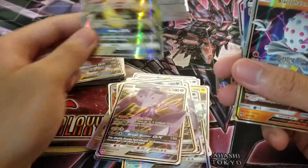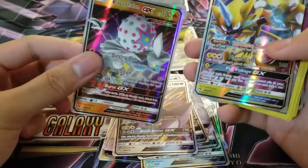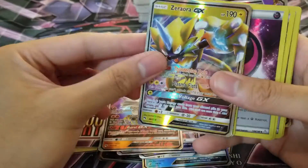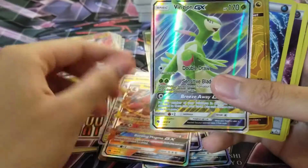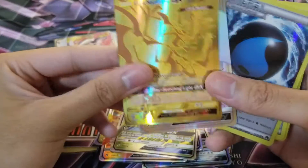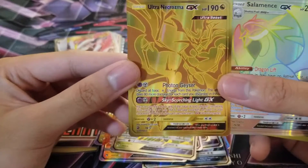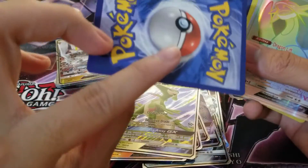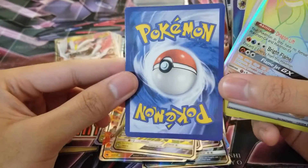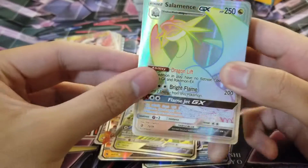Jolteon is so sick — I'm so glad they gave him a GX, that's so sick. Then we pulled the cover card from the box — Zero Aura. That's great to see. Magcargo, Virizion, and then we actually do have the gold rare Ultra Necrozma. That's pretty — I really like that. You can just tell straight away that these are non-legitimate. Salamence.